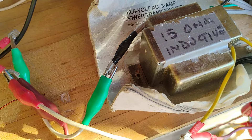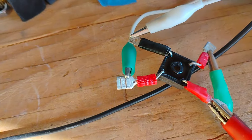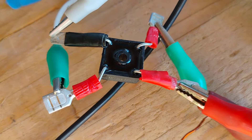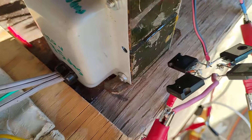The output — the low impedance, low voltage side — goes into its own full wave bridge rectifier. The DC output connects to the DC output of the other full wave bridge, and there's a common ground for everything.